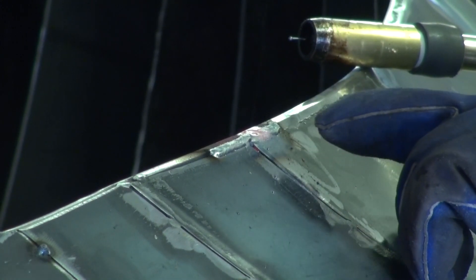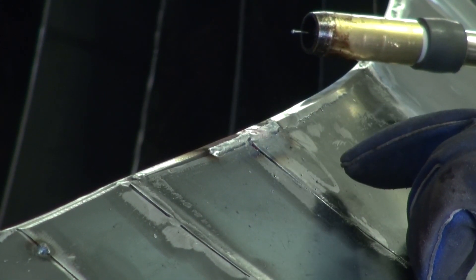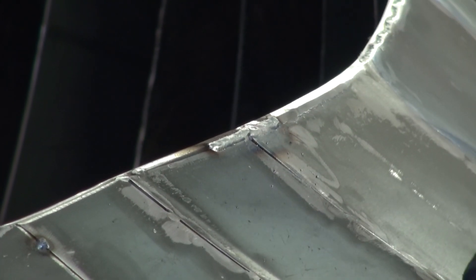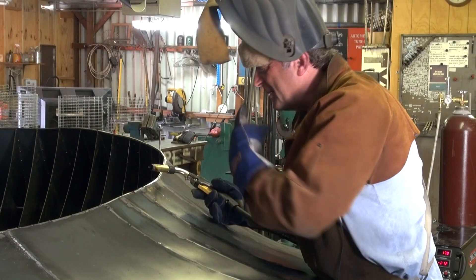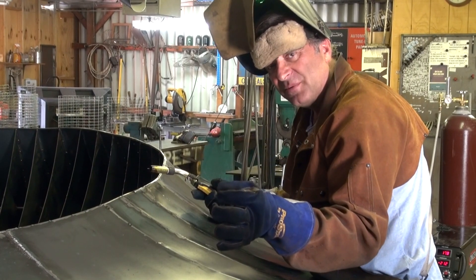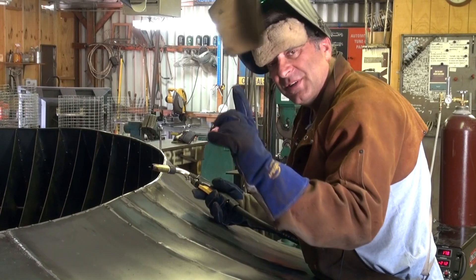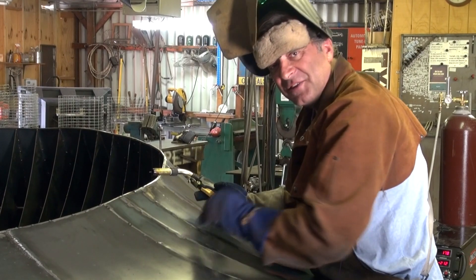I see that actually worked pretty good — just the settings I had on there for the pulse and the voltage. I could fill in that big gap without having to bubble-gum it. It didn't burn through or anything. So let me change the pulse just a little — let me slow the pulse down so I have fewer pulses per second, and I might bump the voltage just a little bit, then I'll run down this seam right here and fill that in too.